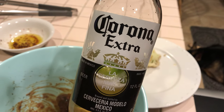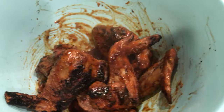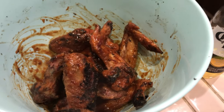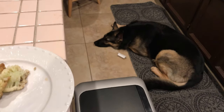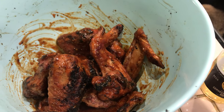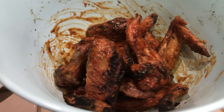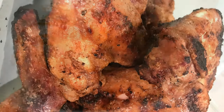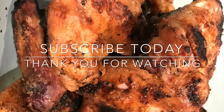I wish I had stout but forgot to pick it up, so I've got leftover Corona to have with my wings. There's Scar — she's going to have some of the plain ones too. Thanks for watching, I do appreciate it. Don't forget to click subscribe and click that notification bell. Chat with you guys later, bye for now!